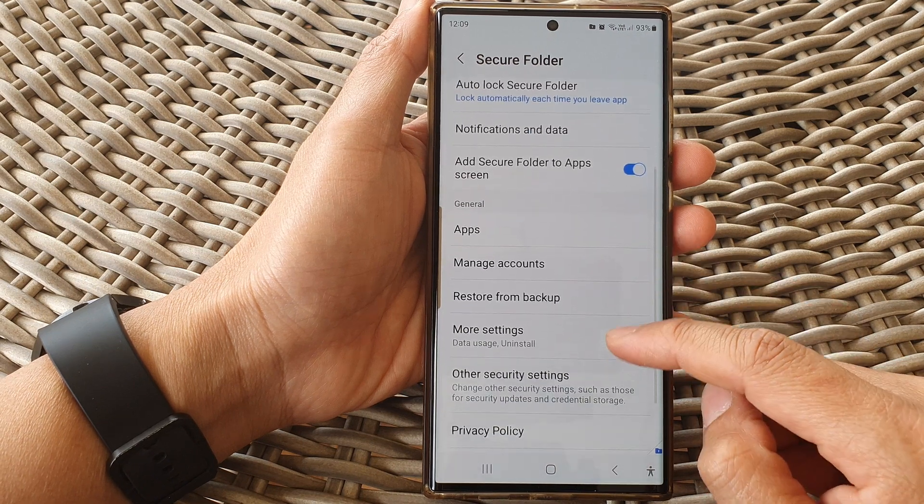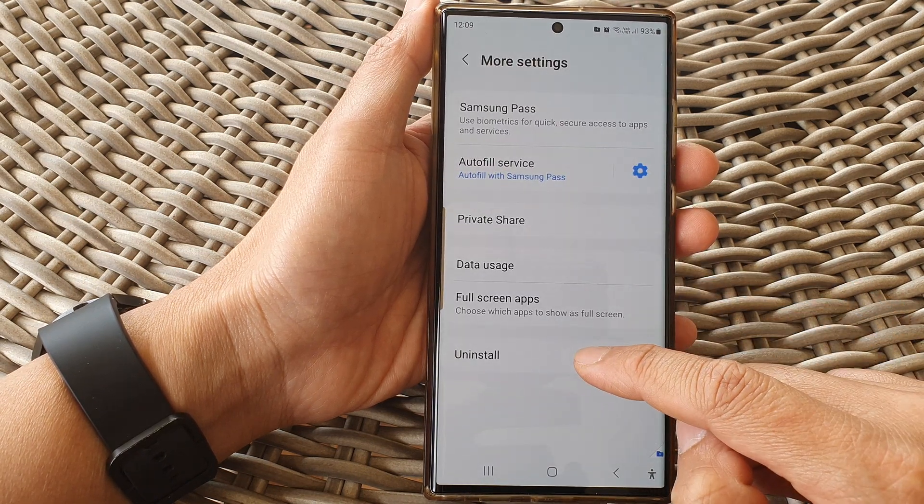Now scroll down and tap on more settings, then tap on uninstall.